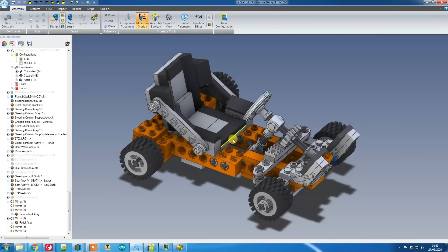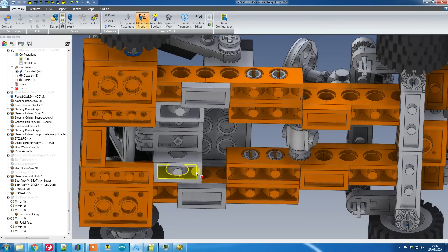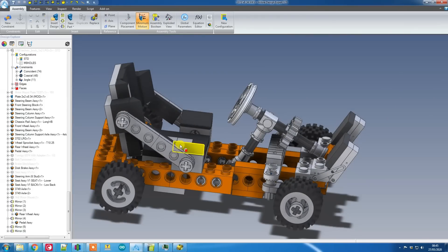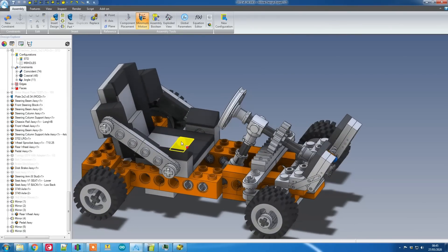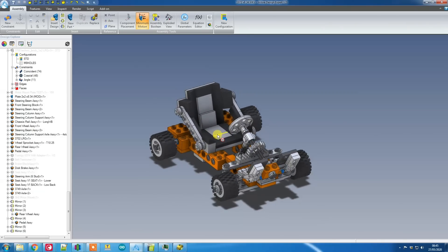I can mount it in one of several places. It's currently mounted on the front of these two points, with a couple of Technic bricks that locate into the chassis at the back. I'm able to adjust this slightly by sliding it forwards or backwards by a couple of studs. So that's the design — I think it looks pretty good. Let's start building.